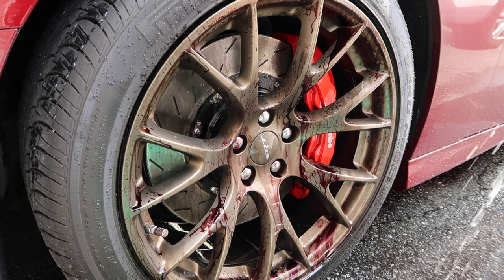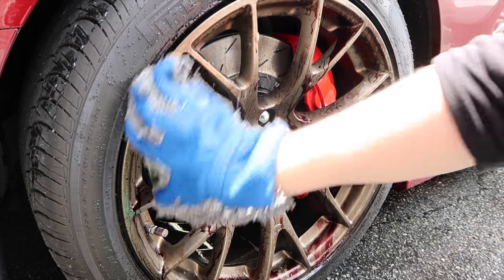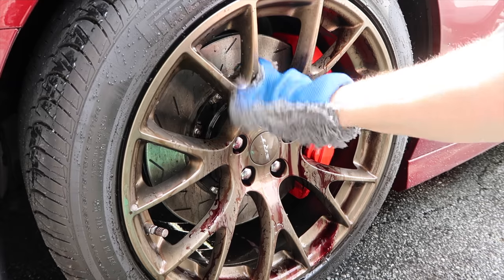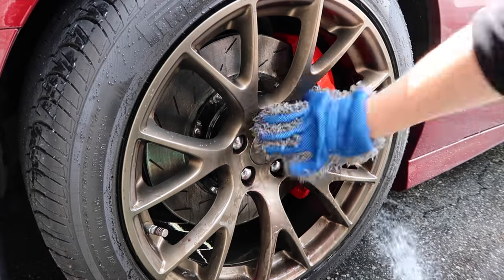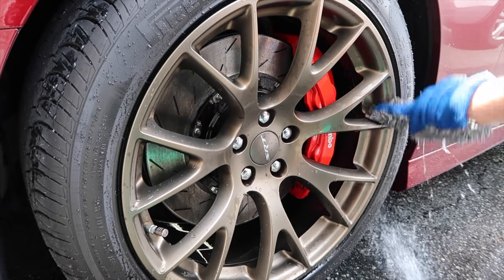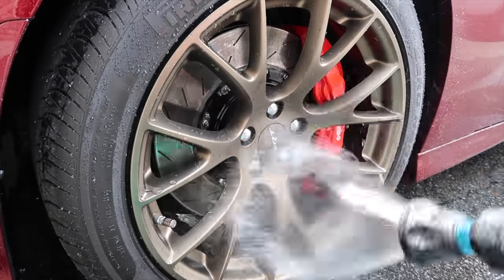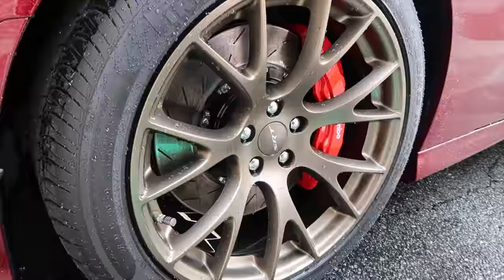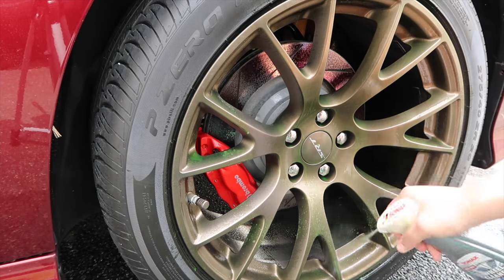Now we take the mitt - we put our Yeti mitt on. What I do with this is start by going around the lip and then work my way from the top to the bottom. As you can see the wheels are clean, they look good and that's all that matters. These are the back wheels, they're not as dirty but they still need love.